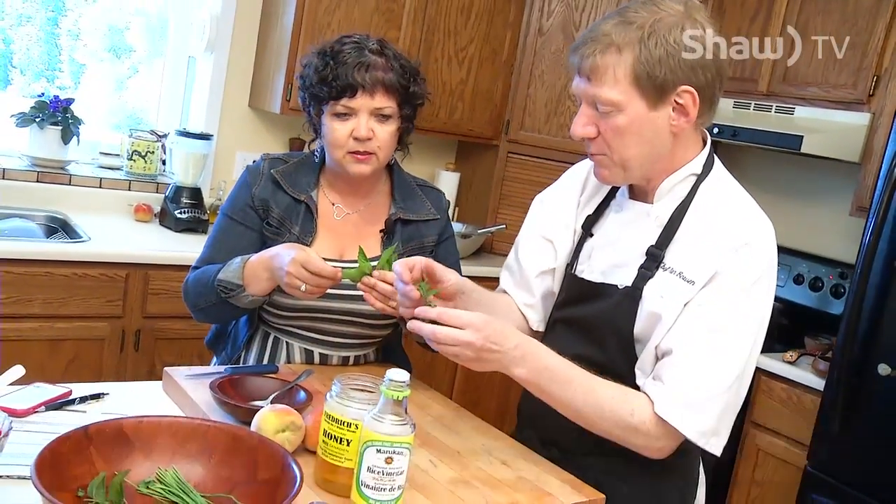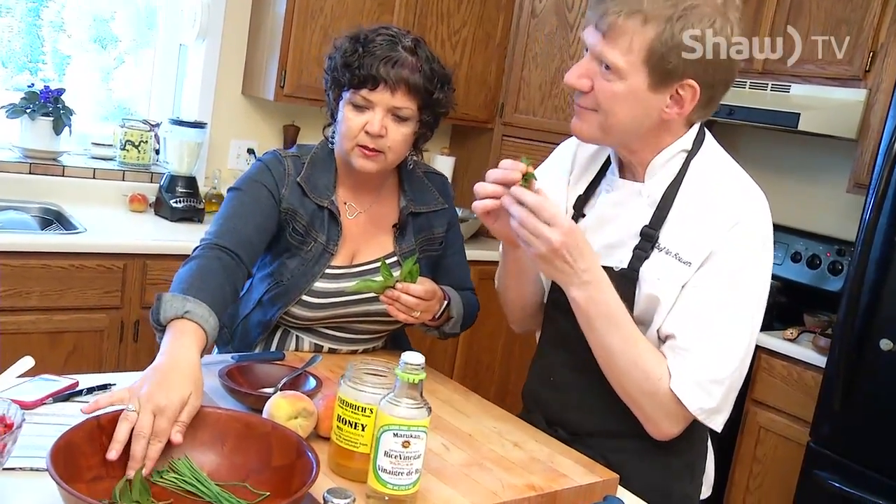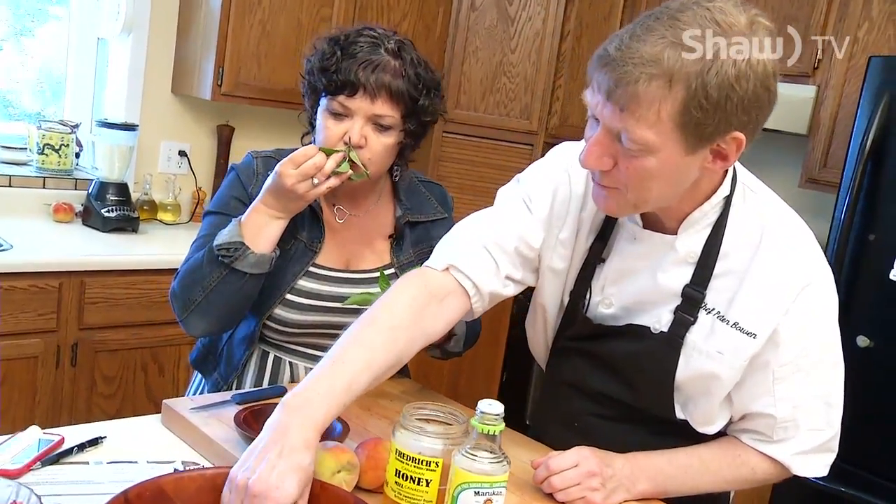We've got some mint, fresh mint. You can smell that right away. I love that too. And fresh chives.